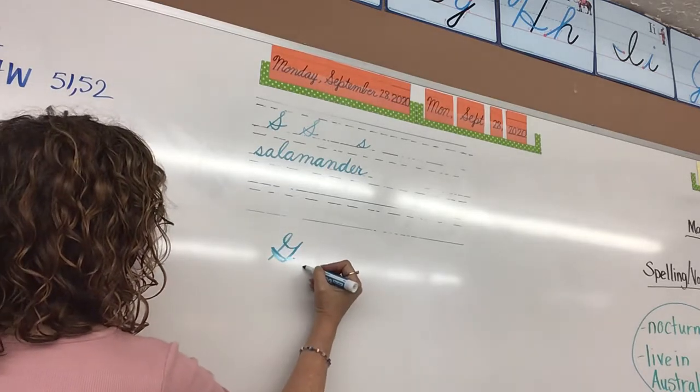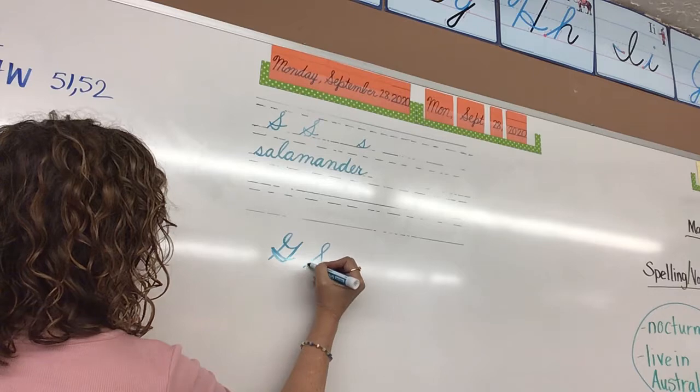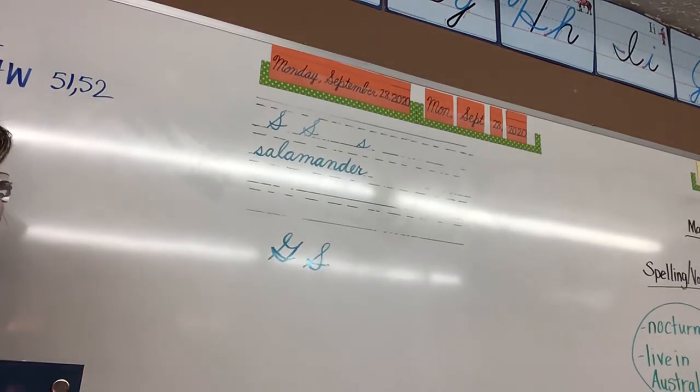So when you do the S, you're going to go up at a slant, you're going to make a loop, and you're just going to make the belly. See the difference? Does everybody see the difference? Some of you did not, because some of you were not watching.